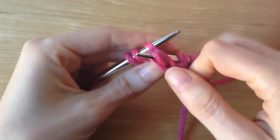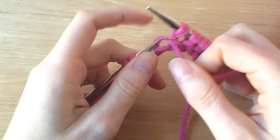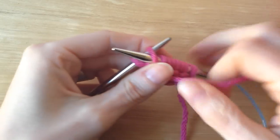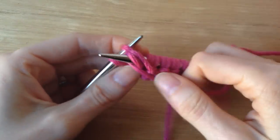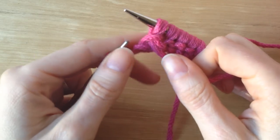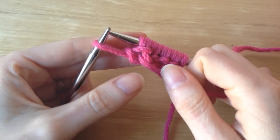Once, twice — and off the needle. Once, twice — and off the needle. And then I'm going to knit my edge stitch.